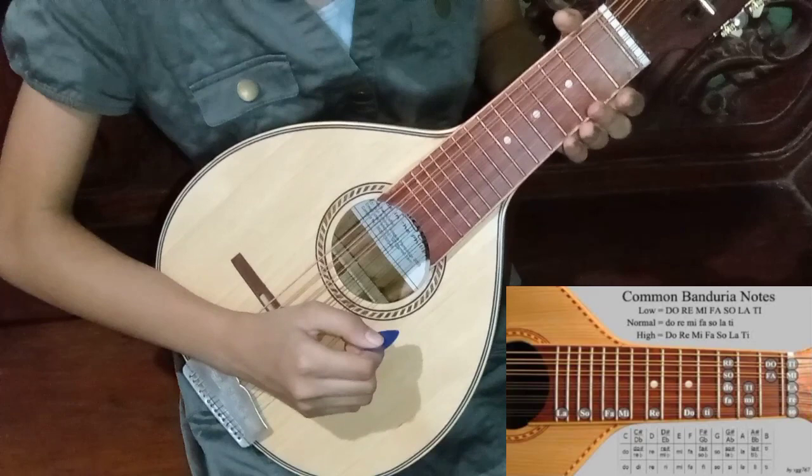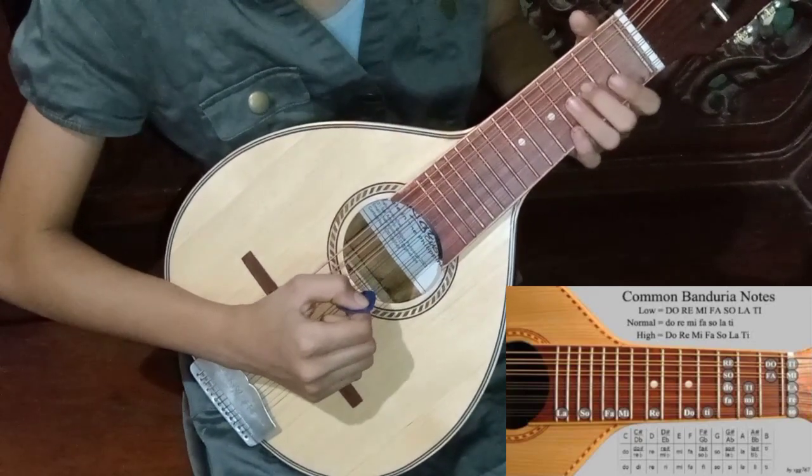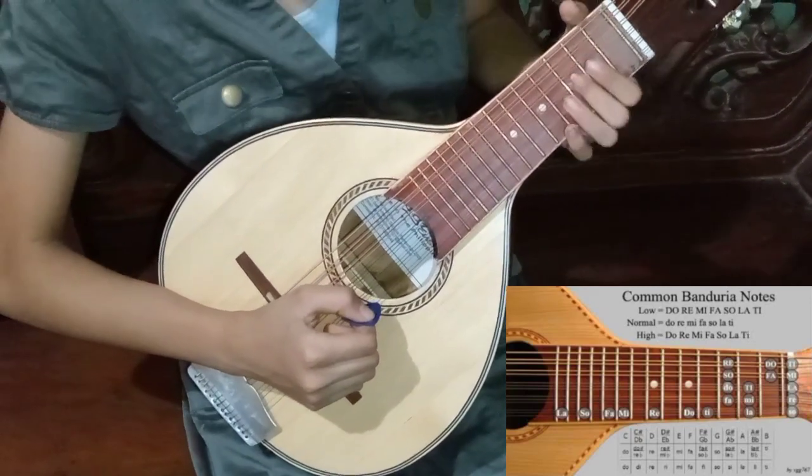First, I will show you where the Do is. It is on the third string and you will use your middle finger on the first fret.